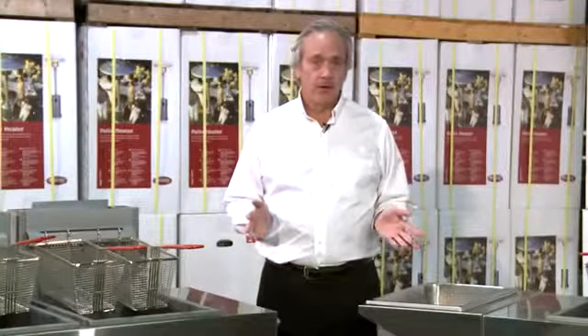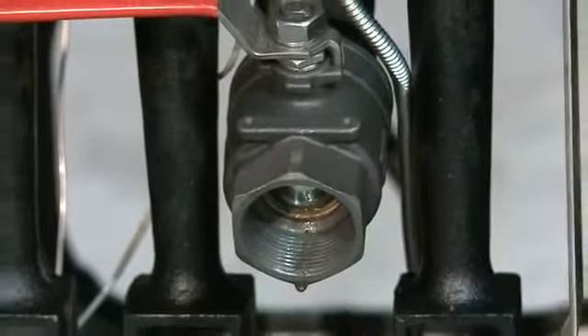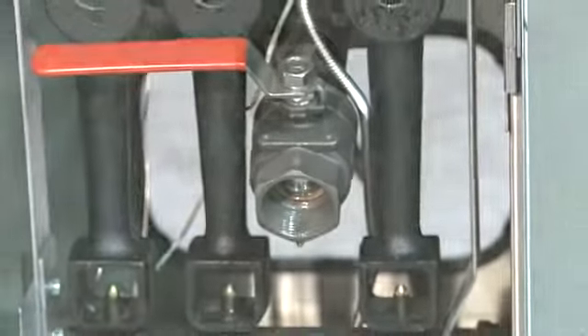Each Crown Verity fry pot comes complete with a one and a quarter full port ball type drain valve. This makes it really easy to drain out your oil after your event.